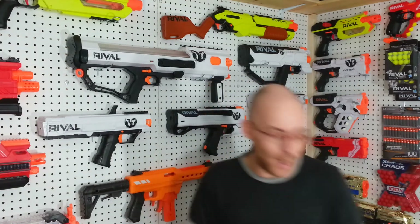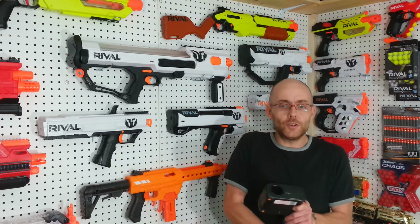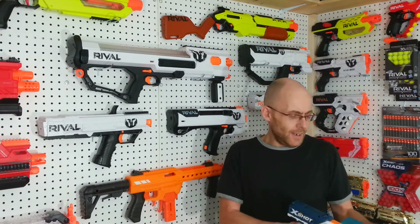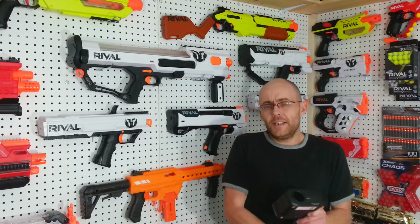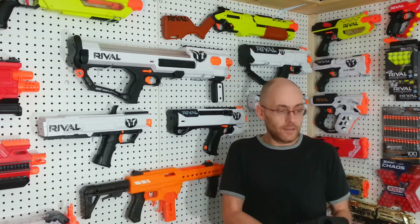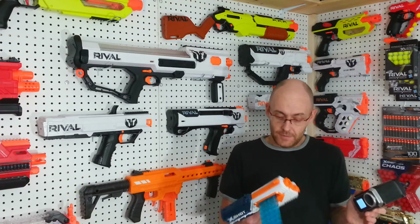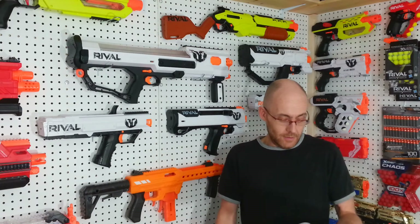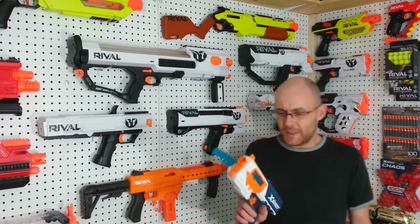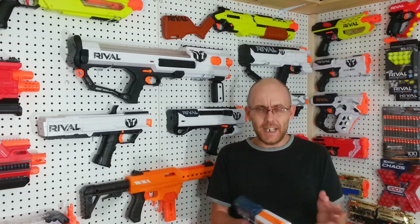I'm expecting 85-ish FPS out of this thing — small little dart blaster. Let's try it out right now. 82... 84.9, and the slide comes back by itself. 84.6, 85.6, 84.9, 83.3, 83.3 again, and 87.5 for the 10th dart. This is a good average — it's an 84.5 average. I was expecting 85-ish. I think there was a slight update; the original was shooting somewhere in the 75–80-ish ballpark.